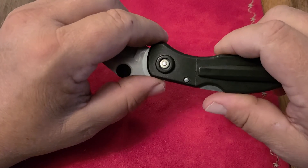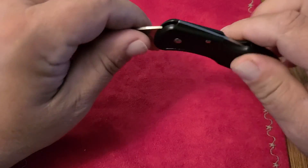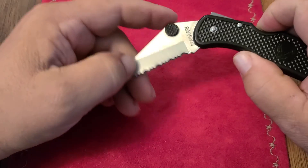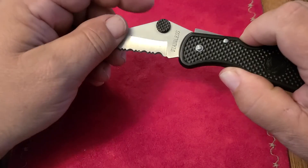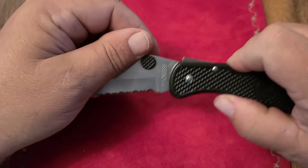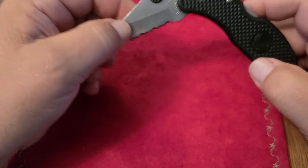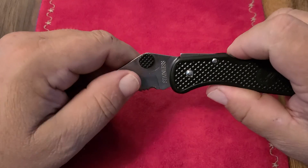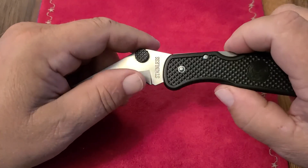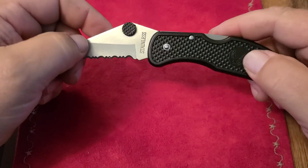The action on these varies widely from Dalica to Dalica. This one here — the tension when they pinned it seems actually about right, not quite too stiff, not too loose. But I know some that are very loose, literally like a drop-shut action, and I also have one that's very tight. So the action is very inconsistent at best, and it's also always very gritty — stainless steel on plastic with no washers. This one does actually lock up, which is quite surprising.